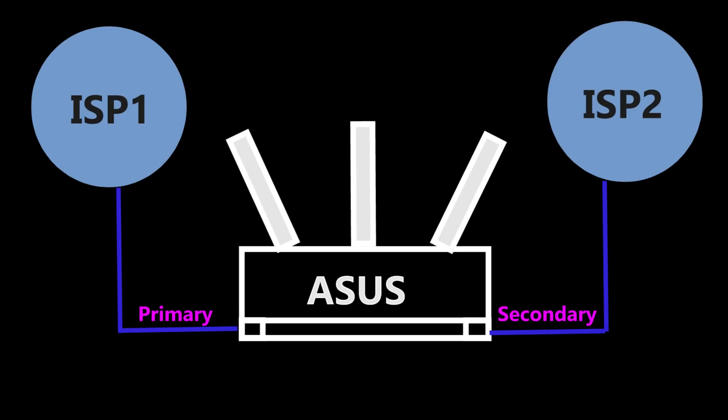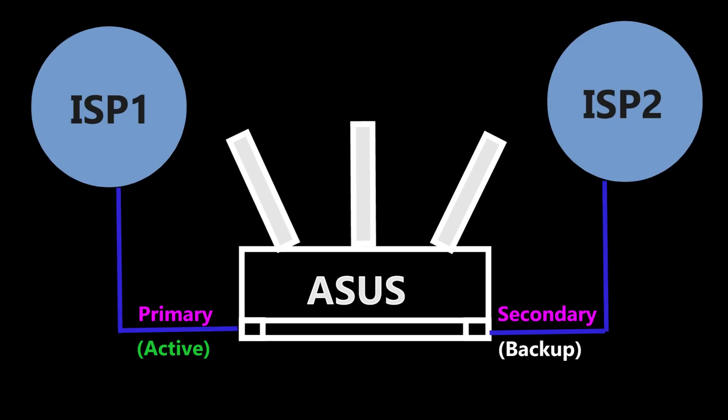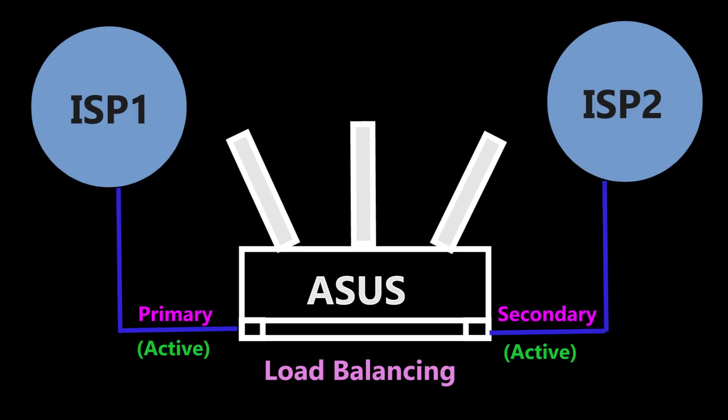So you can use the secondary WAN as a backup internet connection. For example, if the primary for any reason goes down, it will automatically switch to the secondary connection. Or it can also be used for load balancing purposes which can optimize the bandwidth and maximize the throughput. But how is that even possible when there is only one WAN port?